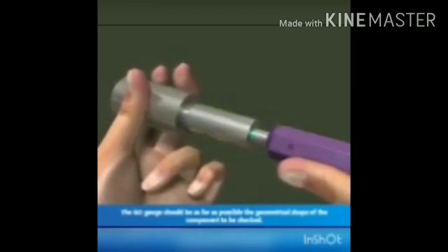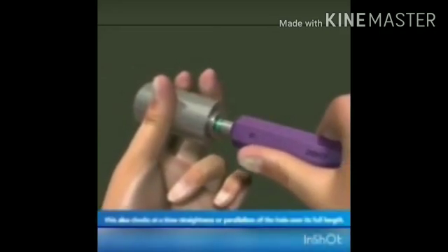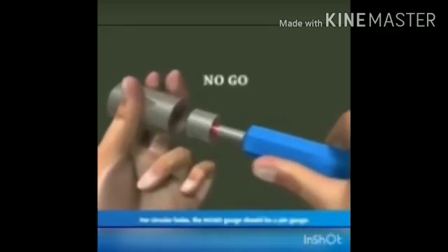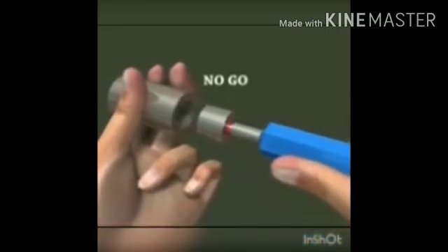When checking with the go end, the go end should go inside the hole. If the go end enters the hole, it means the size of the hole is correct. If it does not go inside, the workpiece will need to be reworked. So the go end should go inside the hole — that is the condition for the go end.